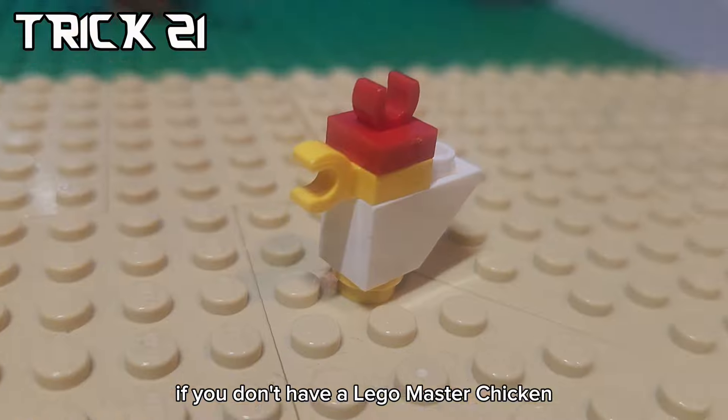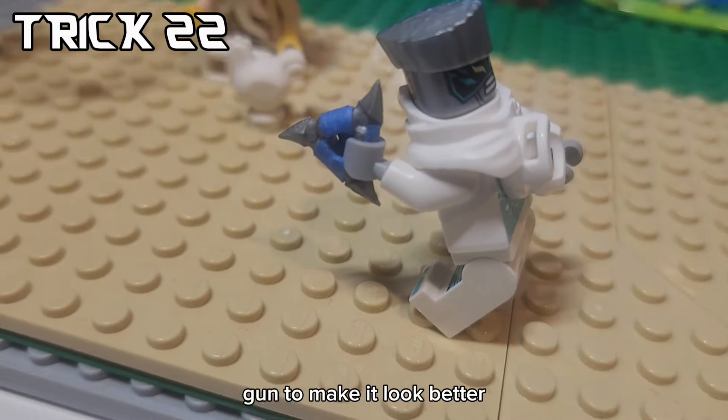If you don't have a LEGO master chicken, you can just build one like this. And you can customize your shuriken to make it look better with tape.